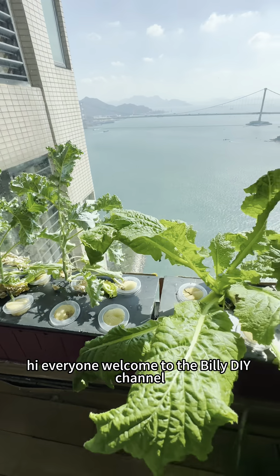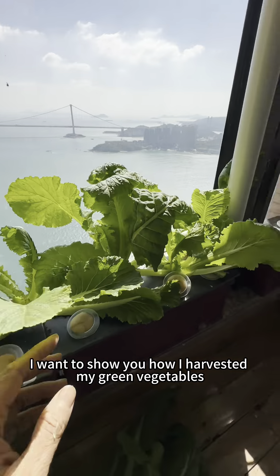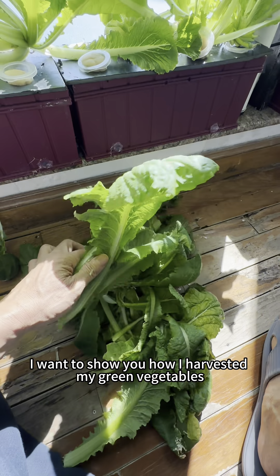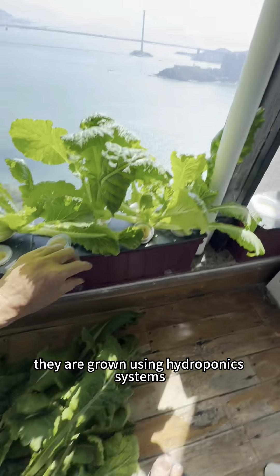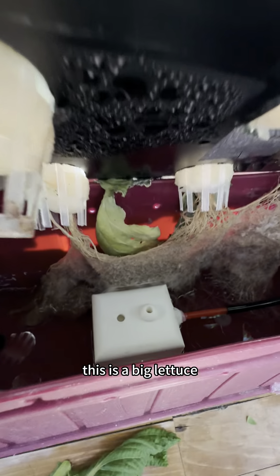Hi everyone, welcome to the Billy DIY channel. I want to show you how I harvested my green vegetables that are grown using hydroponic systems. They are very big — this is a big lettuce.